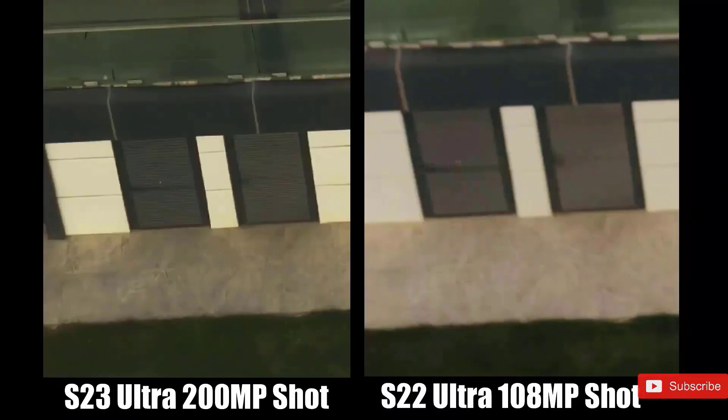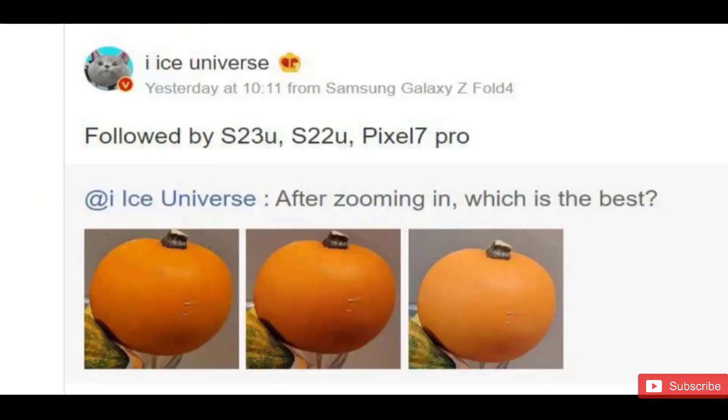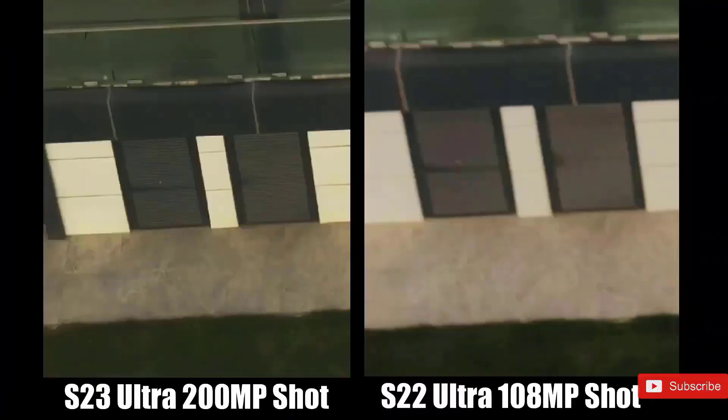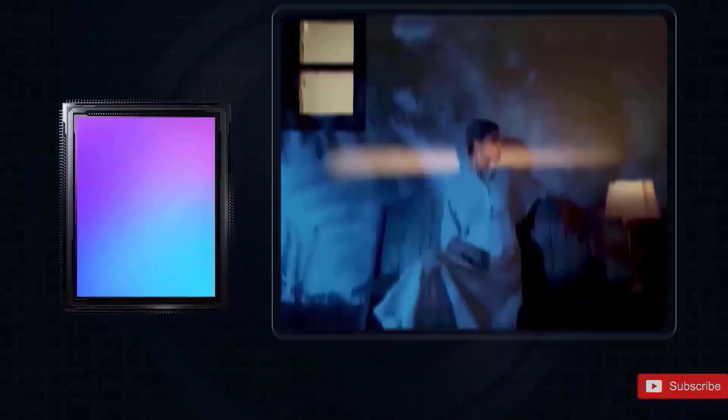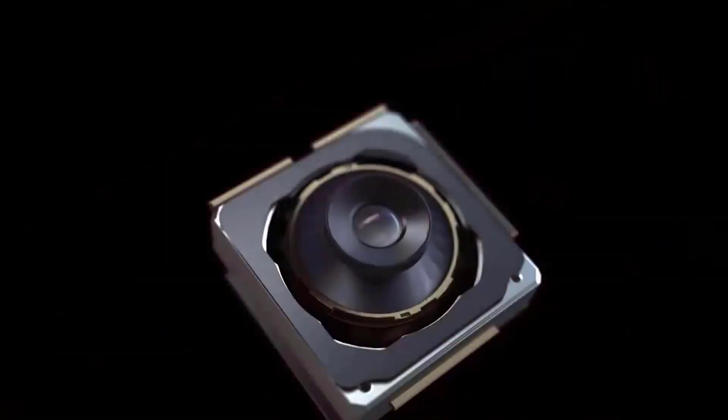These photos are shared by Ice Universe, and you can see the difference in early camera samples of the Galaxy S23 Ultra alongside the S22 Ultra. These images were shot in a quite low-light environment, and the S23 Ultra has a noticeably sharper photo with better focus. On top of that, the Samsung S23 Ultra camera module is showing off a slight design change, like a raised edge on the corner versus the flat lens on the S22 Ultra.